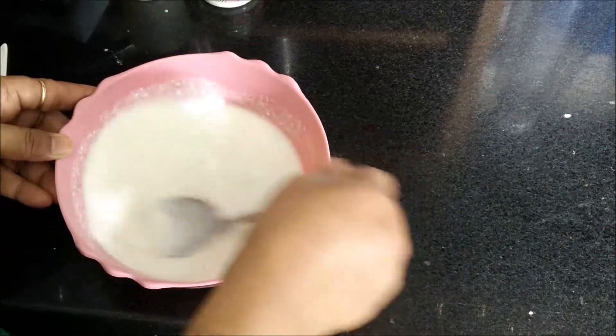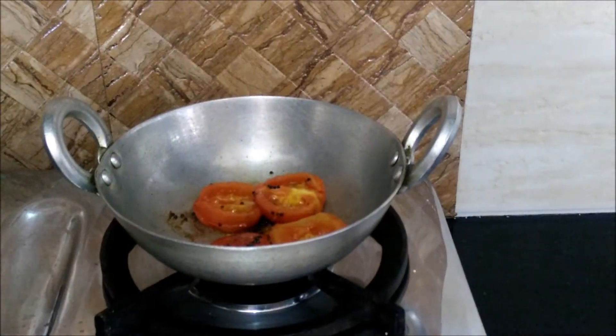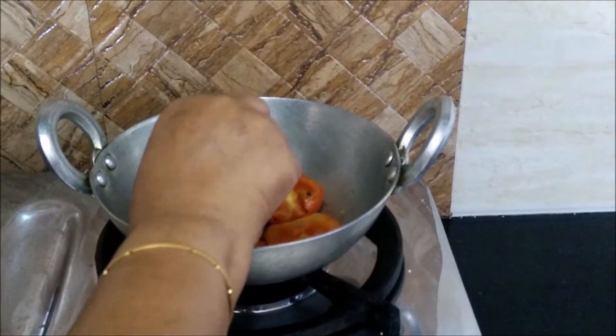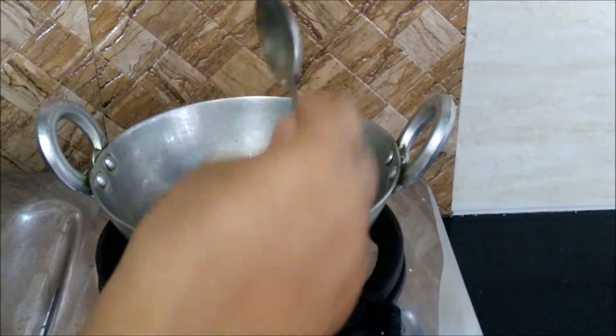This is a very refreshing curd recipe which you can have during hot summer days. Now you have to cook the tomatoes till the skin gets removed. Here you can see the tomatoes have become soft and tender.